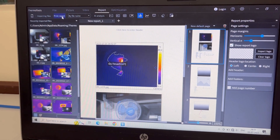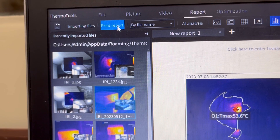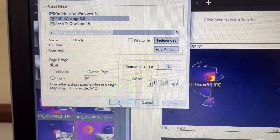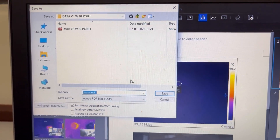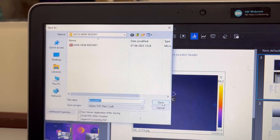Once the report has been made, I am going to click on Print Report. Once I go to Print Report, I can go to PDF, click on Print, and it will ask me where I want to save this report. I can save it wherever I want and click Save, and the report will be generated.